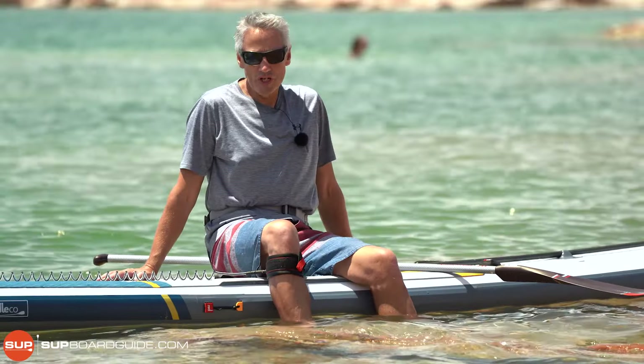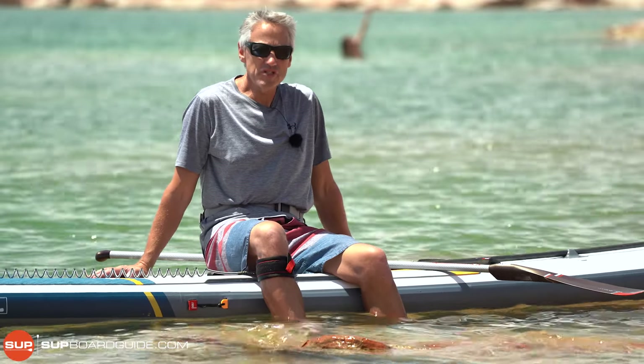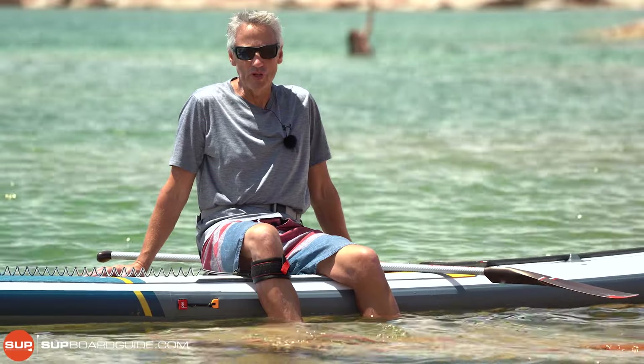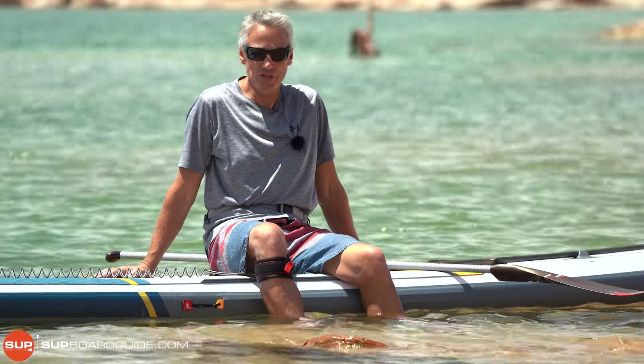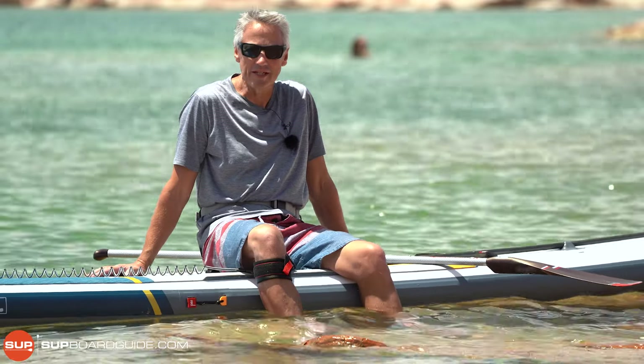For lots more good paddleboarding information, check out supboardguide.com and follow our YouTube channel. If there's anything you'd like to know about paddleboarding, please don't hesitate to contact us or leave your question in the comments below. Happy paddling!